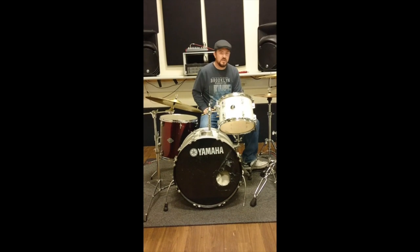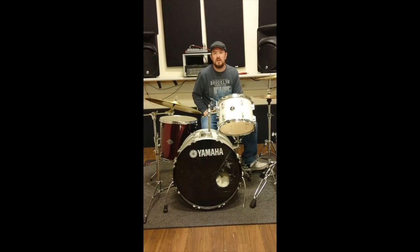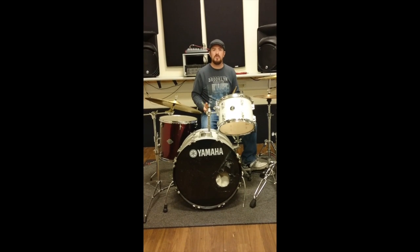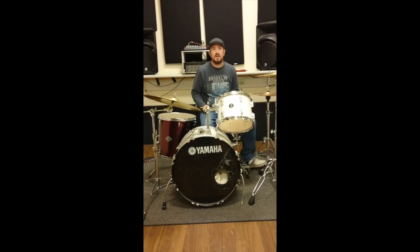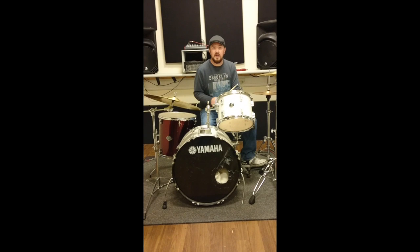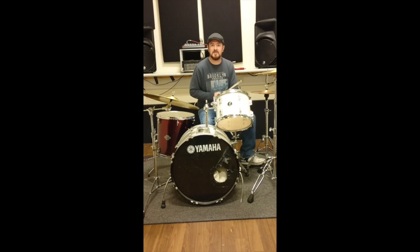One style of blues beat is the shuffle, which is used a lot in old blues. It's predominantly in 4/4 time, and it's got that swing aspect to it.